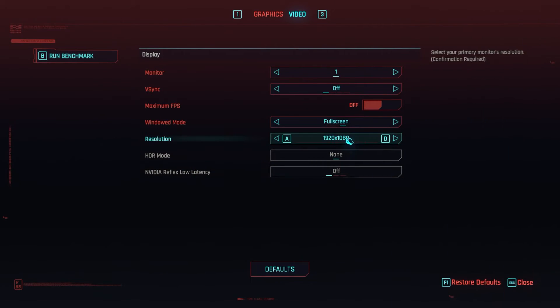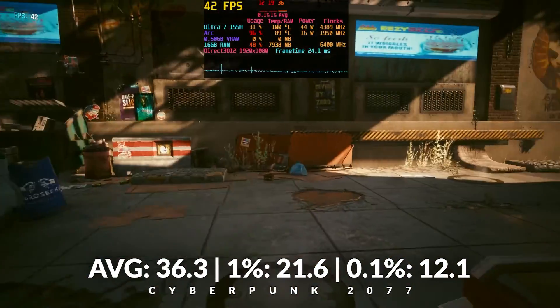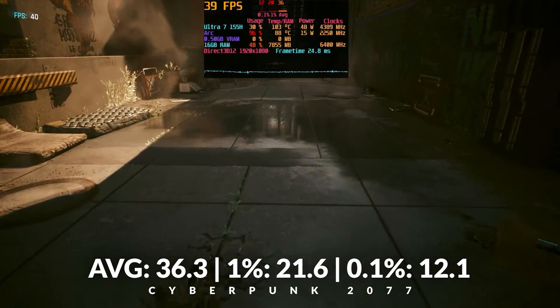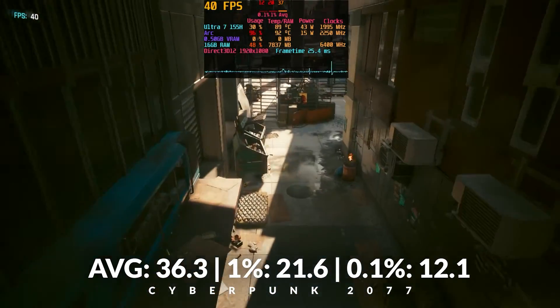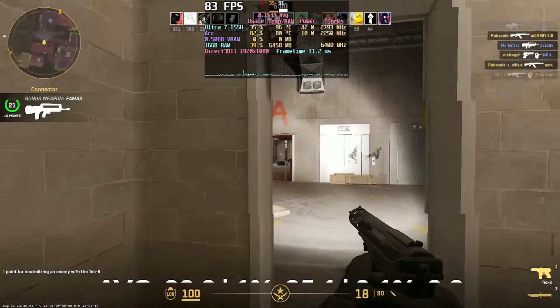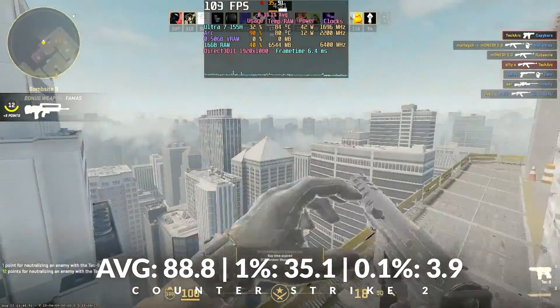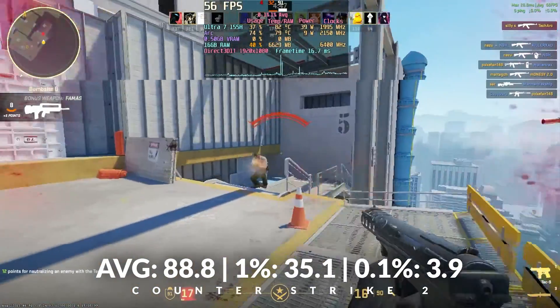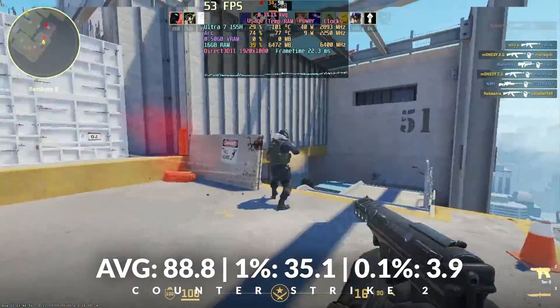Alright, can you actually game on an AI PC like the Swift Go 14? Let's find out. In Cyberpunk 2077 at 1080p on the low preset with XeSS set to quality, we averaged around 36 FPS, with 1% lows dropping to 22 and 0.1% lows at 12 FPS. Not exactly buttery smooth, but for a non-gaming laptop, it's at least playable. In Counter-Strike 2 at 1080p on the lowest settings with FSR set to performance, we saw a solid 89 FPS on average — sounds good, right? Well, the 1% lows took a nosedive to 35 FPS, and the 0.1% lows hit rock bottom at 4 FPS. Not exactly the smooth experience you want in a high-stakes shootout, but getting close to that 90Hz refresh rate isn't bad for an integrated GPU.